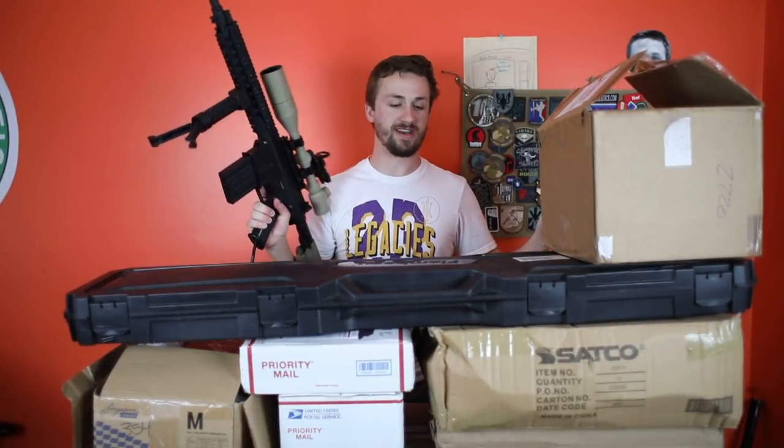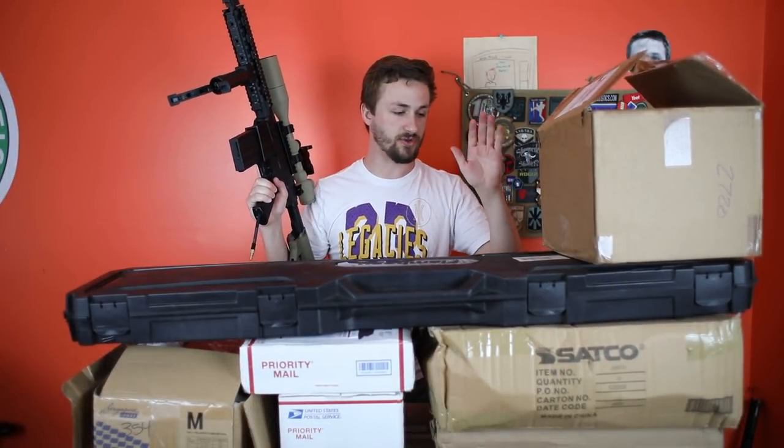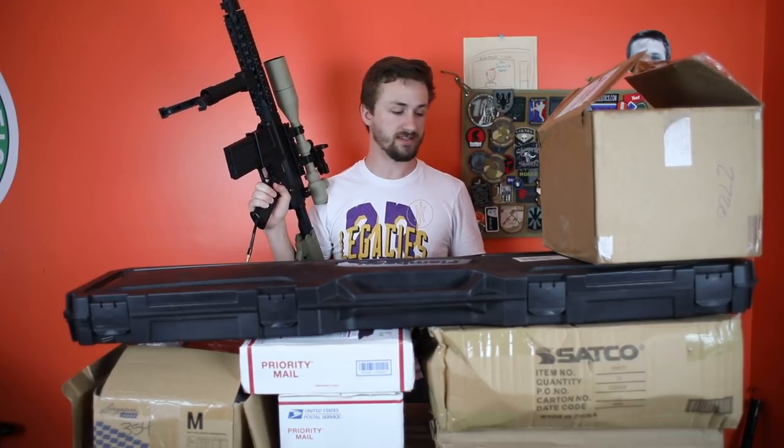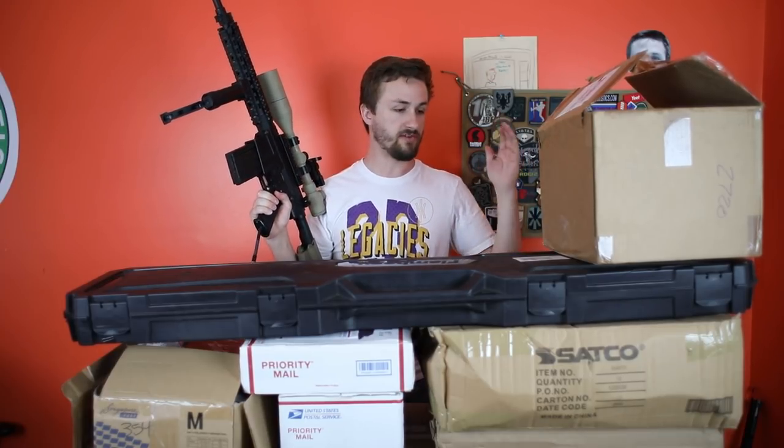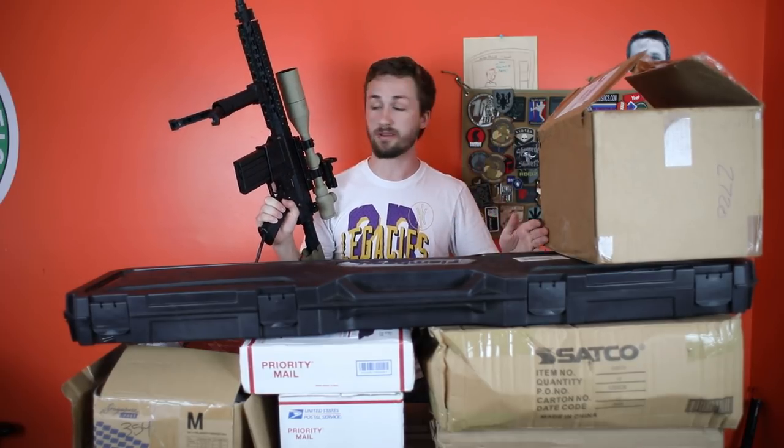What's up guys, this is Alec Mac101 and I have a massive unboxing for you guys today. This is the first unboxing of the summer. I have been gone for the past week and a half in Indiana. Traded a bunch of stuff, bought a few things, building my new Polar Star HPA gun.